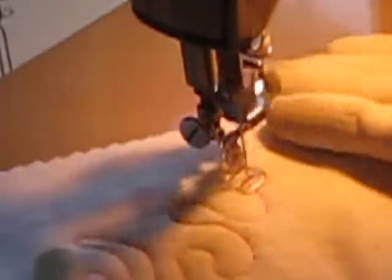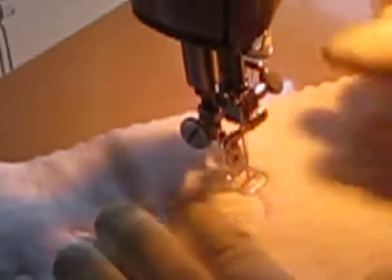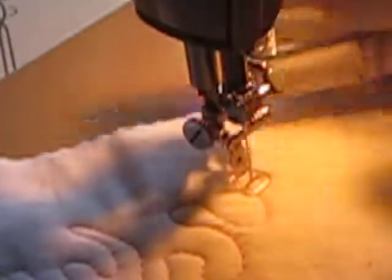I'm going to stop now. Beautiful stitches on the front and the back. Great machine, great darning foot.